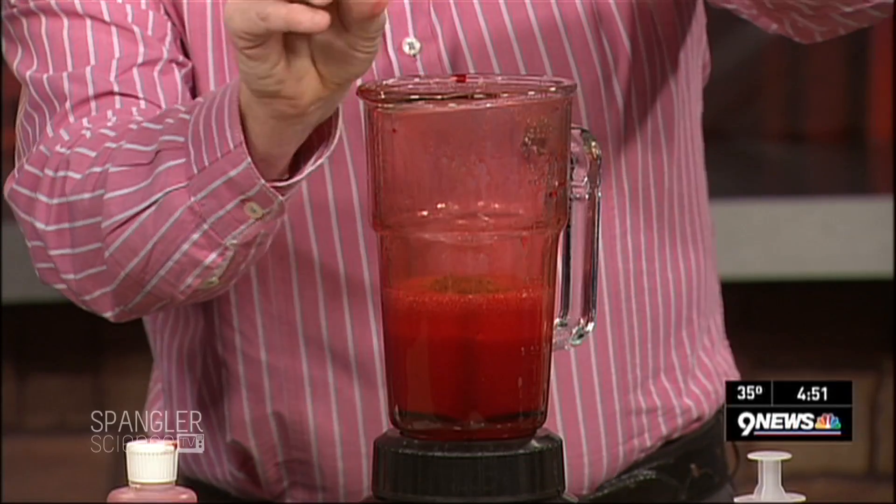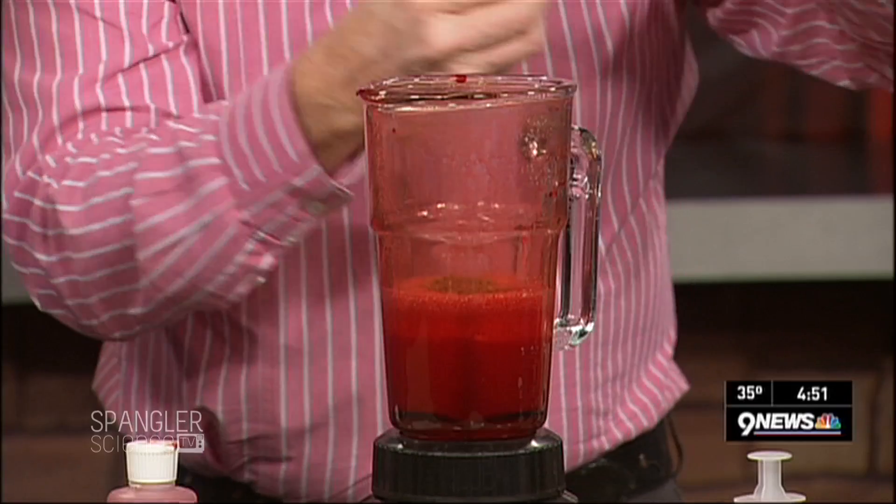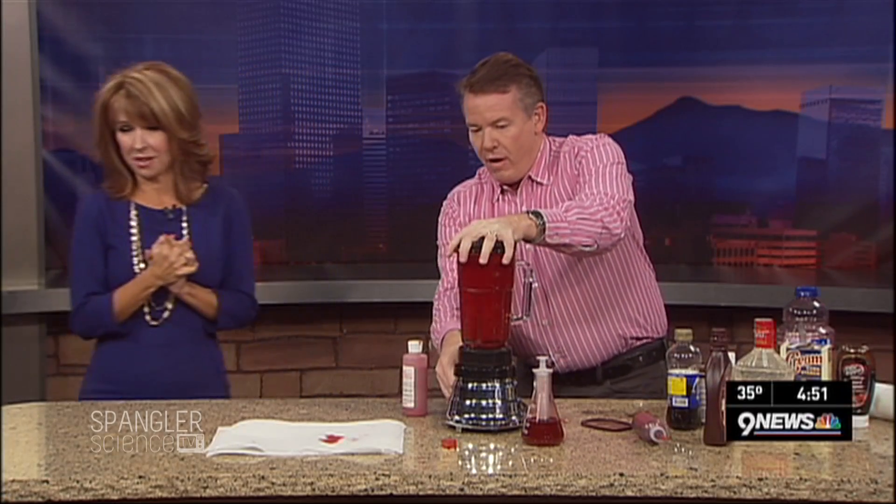Here's the secret that nobody ever talks about: two or three drops of green food coloring. Believe it or not, it pushes it over to that side — more like blood. So all of that goes inside the blender.